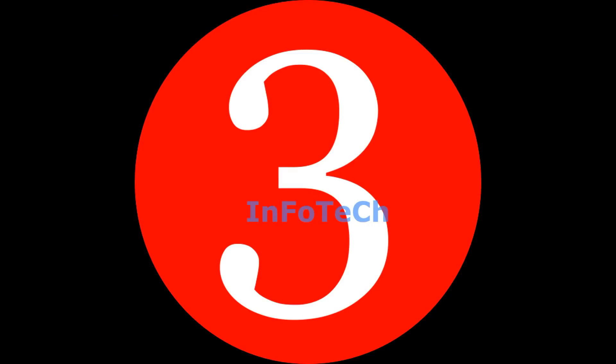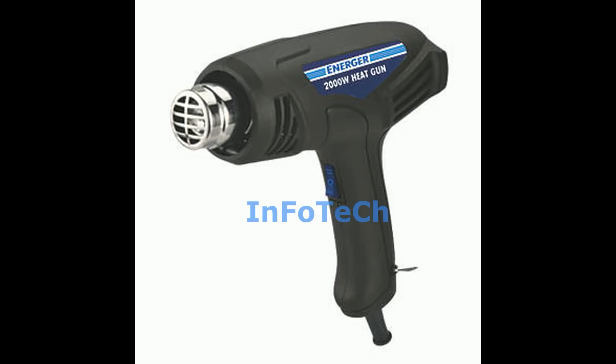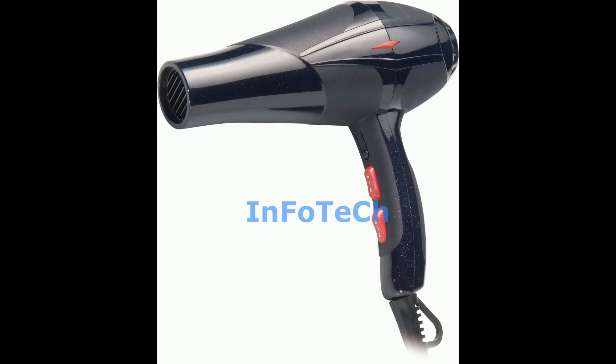Slightly heat the backside of the iPhone using any normal heat source like a heat gun, hair dryer, or other heat sources for up to 2 minutes.